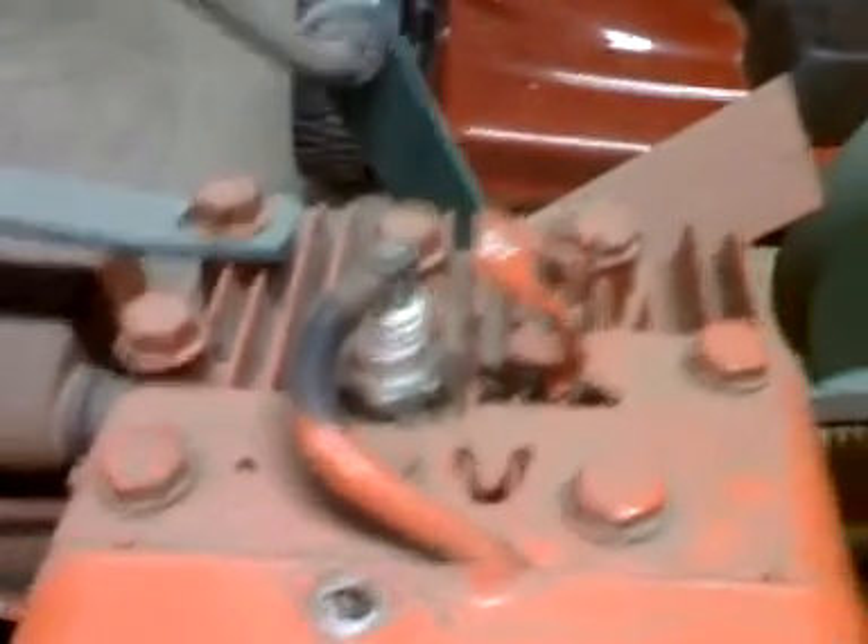Looks like it needs a new belt. I did check it though, and the Magnetron's still good — it's got spark. Gas smells stale, and it's all yellow inside.